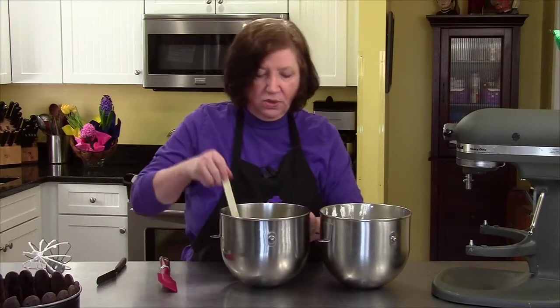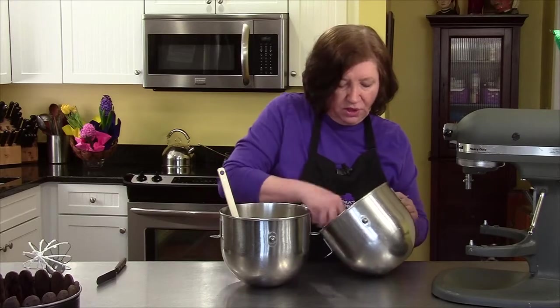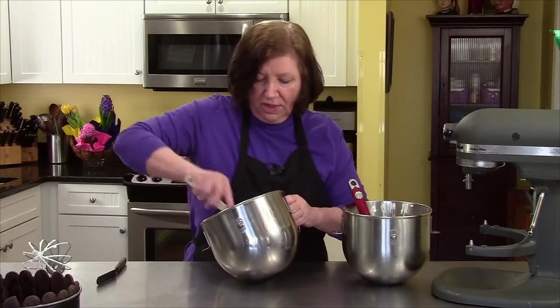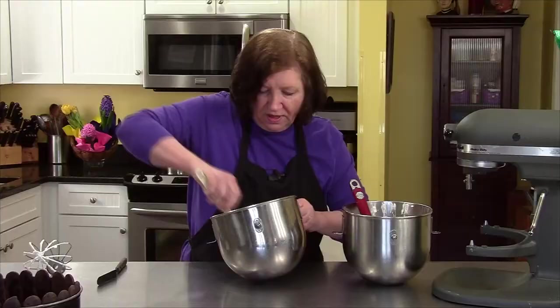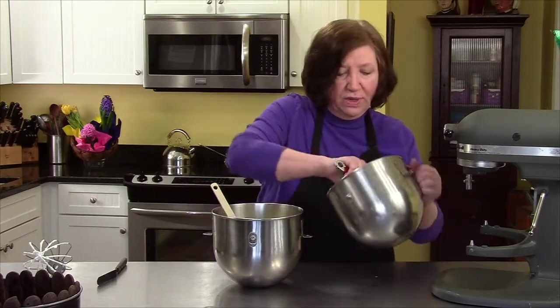Now it's just a matter of blending the two together. When blending two different mixtures, you go with one-third into the heavier mixture. That loosens it up and prepares it to accept the more aerated cream later. Just get it in there. Now put the rest of the cream in.